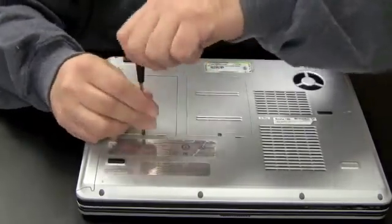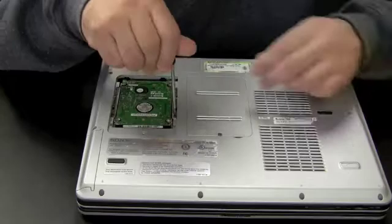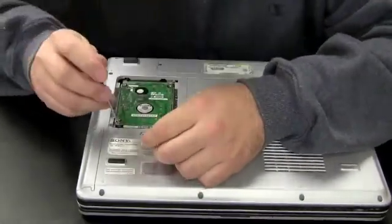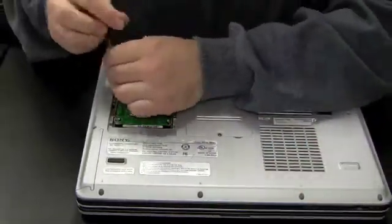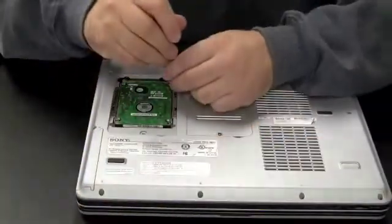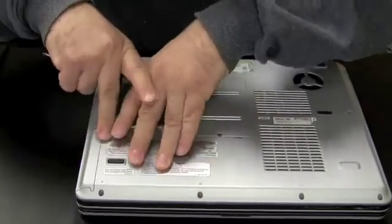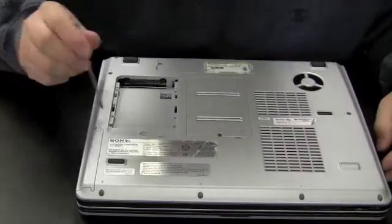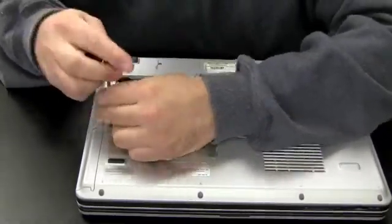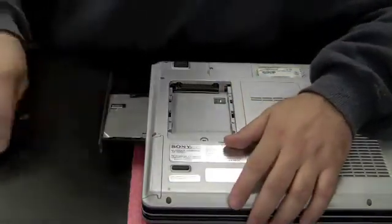The Sony Vaio is a bit more intricate — on this older model you have to get under the hard drive to reach the CD drive. Remove the hard drive cover, take out the four screws holding the hard drive, then slide the hard drive out. This exposes two screws you need to remove to get the CD drive out. Since there's no push-out hole from the inside, use a paperclip in the drive's emergency eject hole to open the tray, then pull the drive out that way.